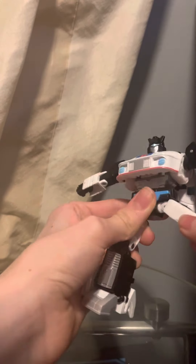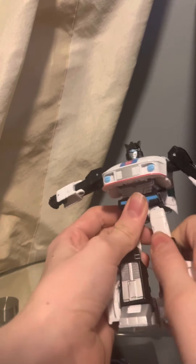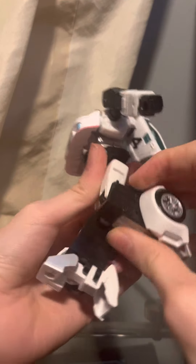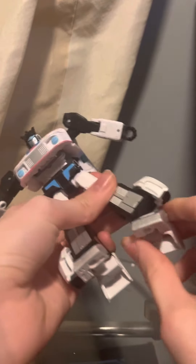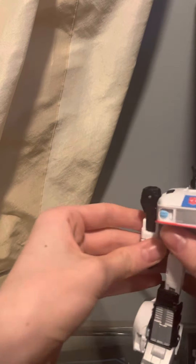There is a waist swivel. The legs can move forward that far, back that far, and out that far. There is rotation at the thigh. There's a 90-degree bend at the knee. The feet can move down that far and they have an ankle pivot. But that's it for the articulation, so let's get down to the comparison.